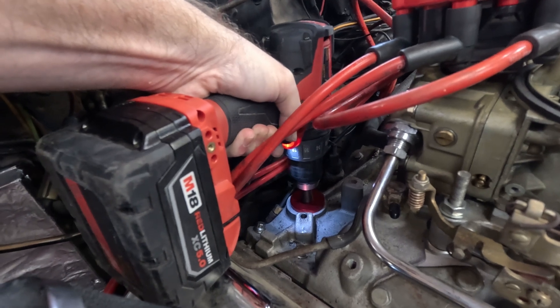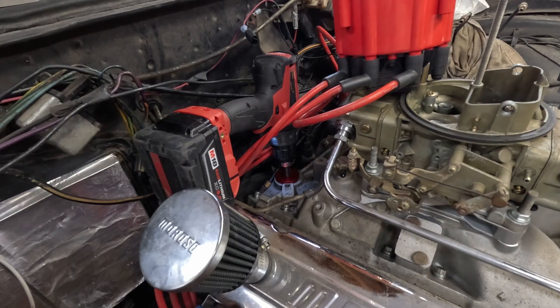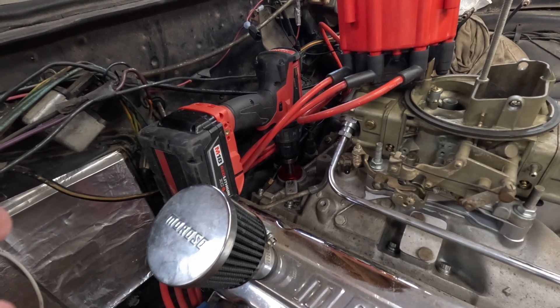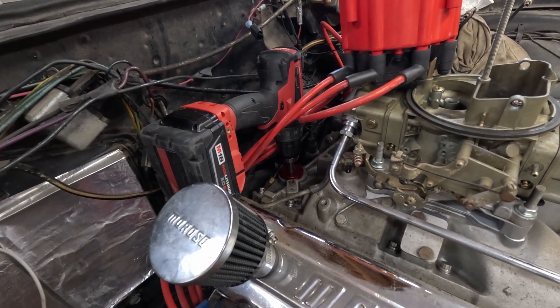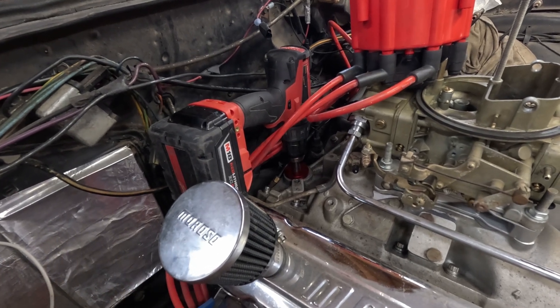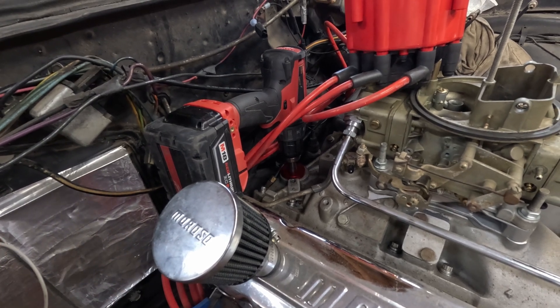It doesn't hurt to run it for a little bit. You know the pump is primed when you start feeling the resistance on the drill. You can keep going if you want to push the oil through the passages, which is what I did.